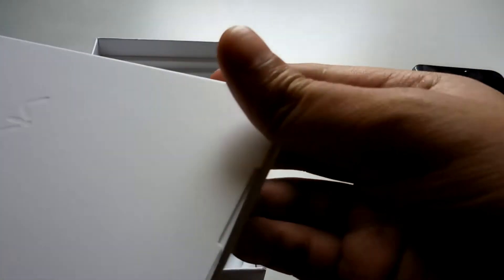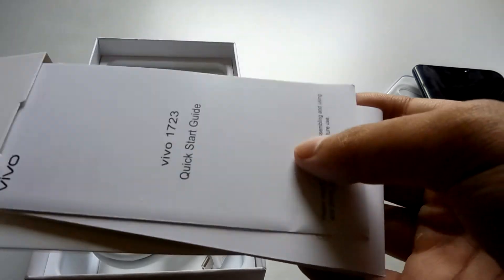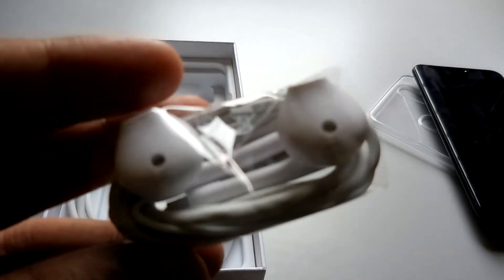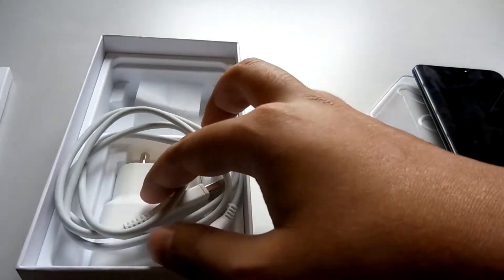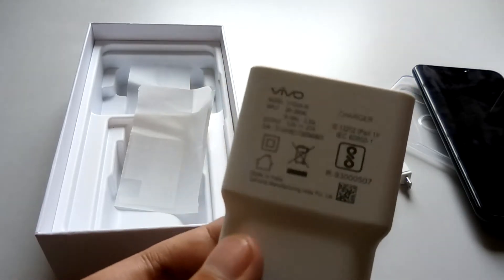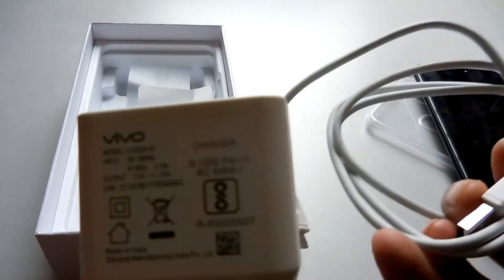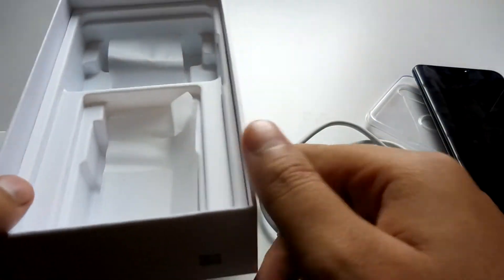Now let's look at the other box contents. There's a pamphlet with a basic manual, warranty information, and a SIM ejector tool. We also get bundled earphones with Vivo branding — they resemble earlier generation Apple earphones. We also get a power brick and adapter. For those who don't know, this does not support fast charging — it's just a normal 5V/2A adapter. And this is also not a USB-C cable; it's just a regular micro USB cable.